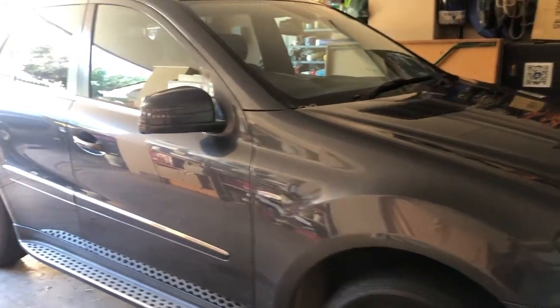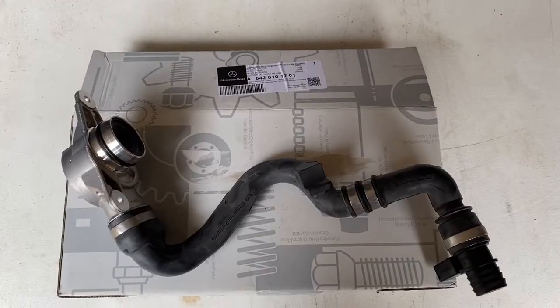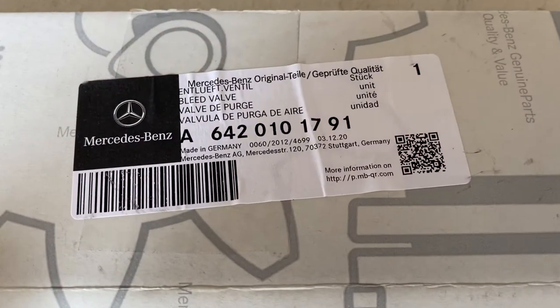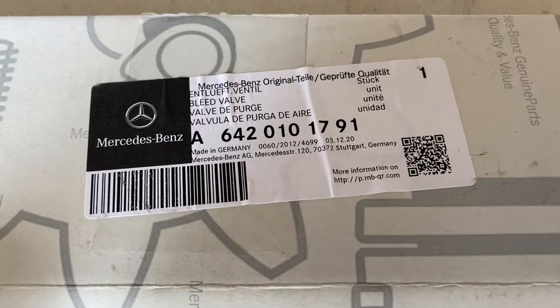Hello everybody and welcome back to the channel. Today I am here with my 2011 ML class W164 chassis Mercedes-Benz and we are going to be installing a new PCV valve into this vehicle today. I've actually purchased a genuine Mercedes-Benz part, part number A6420101791.